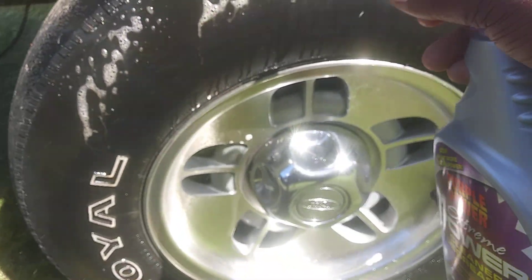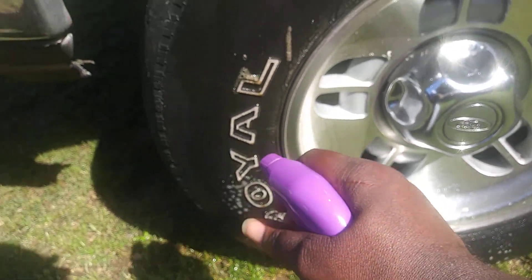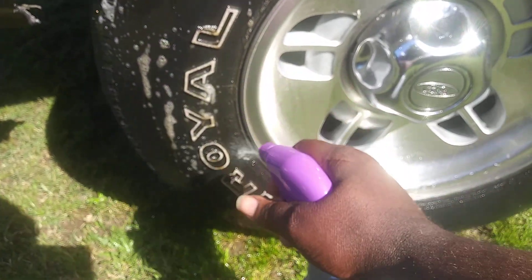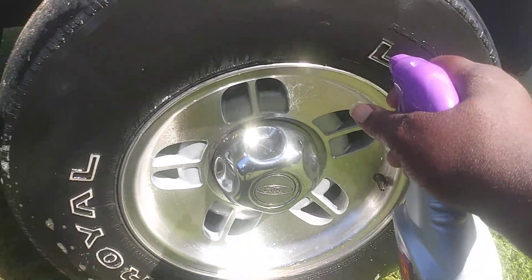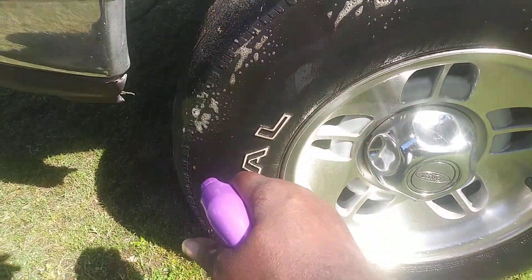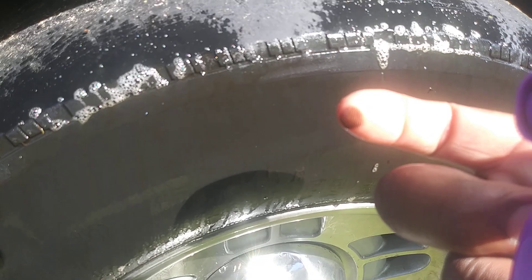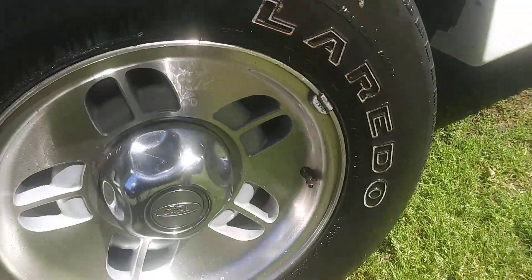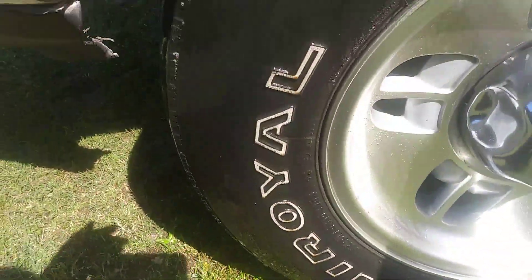Look at that — as soon as it hits, it starts melting away the dirt and grime like nothing. I don't want to spray it too much because the wind is blowing and I can see the dirt — I don't want it to blow back on me. Y'all get an idea, you can see how strong it is, how it's cooking the dirt and grime up off the tire. It's definitely very strong, guys. Very powerful product here.